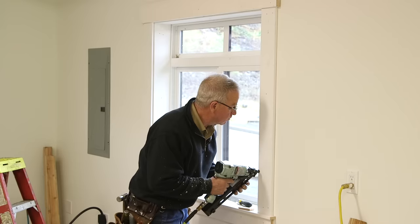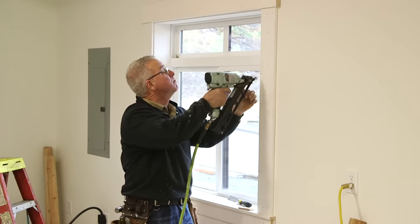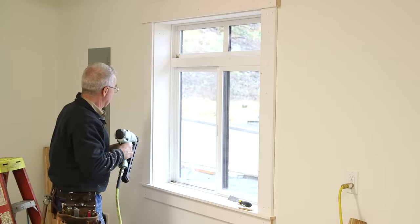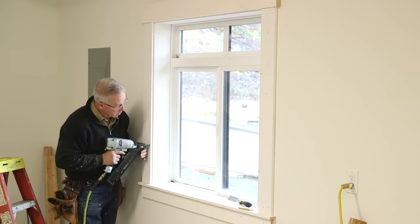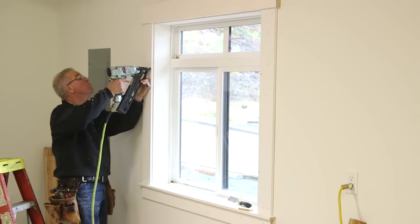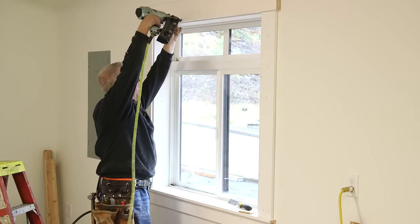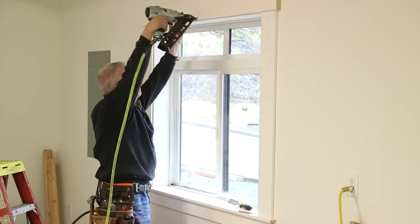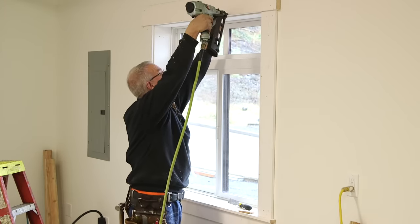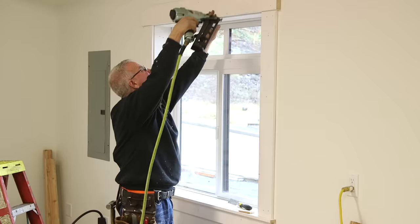Just to comment on why we are not sealing the space between the finished jams and the rough jams: that narrow space doesn't amount to anything. It's already been sealed on the inside with expanding foam, and it's sealed very well on the outside with the trim, the building wrap, and the flange on the window. The trim is also going to be 100% caulked into place on the inside, so additional sealing would have been a giant waste of time.